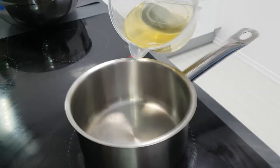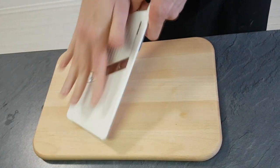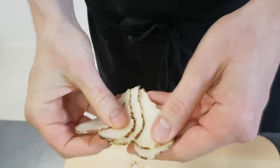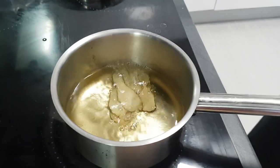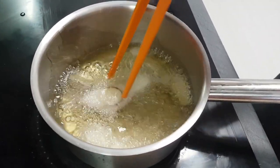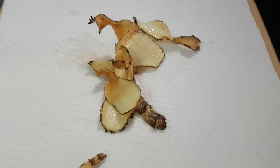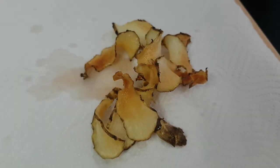I start with Jerusalem artichoke crisps. I put vegetable oil into the pan and make it hot around 150 degrees Celsius. Now I slice artichokes very thin on a mandolin and I'm gonna fry them inside the oil until they are nice and crispy. Put some salt on them and they are ready to go.